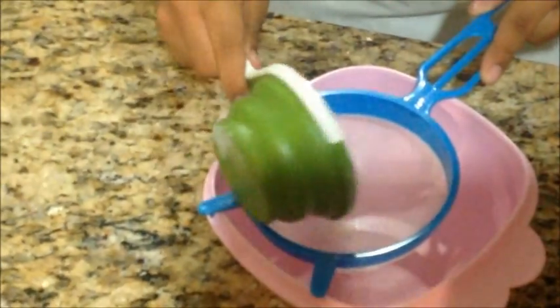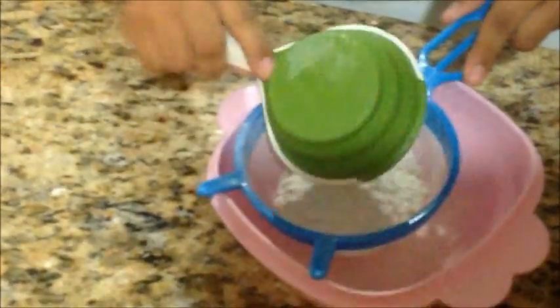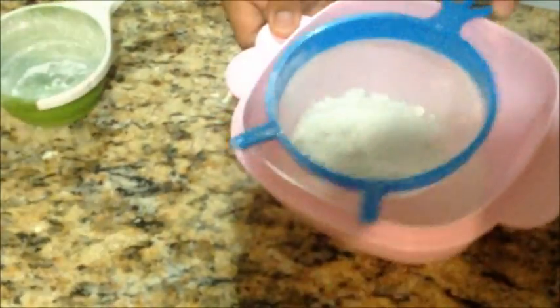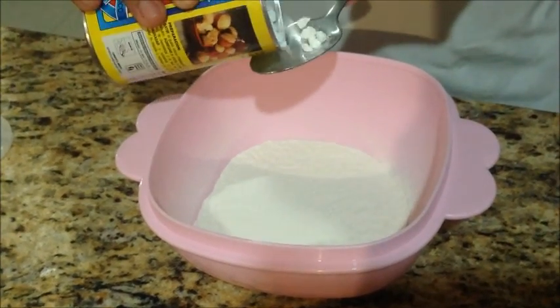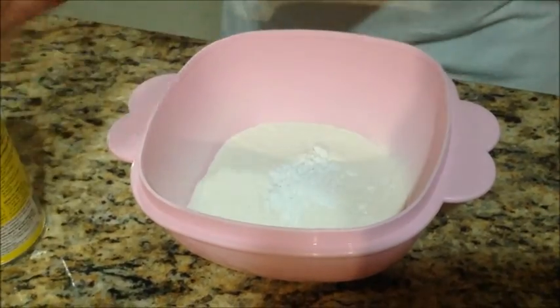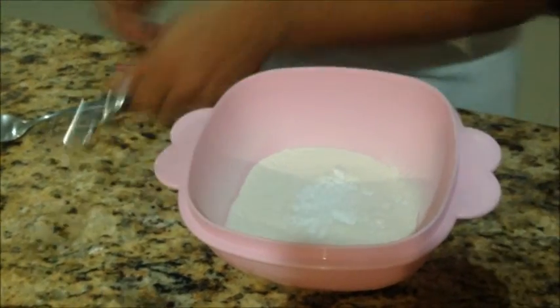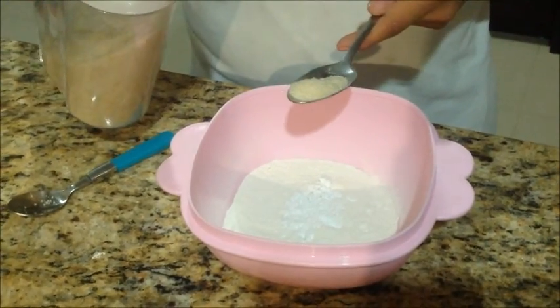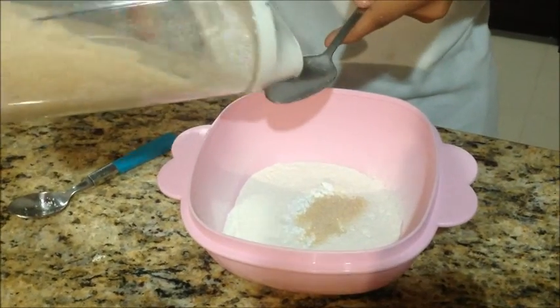Sift a cup of flour in a medium bowl. Two tablespoons of baking soda, a teaspoon of salt, and two tablespoons of sugar.